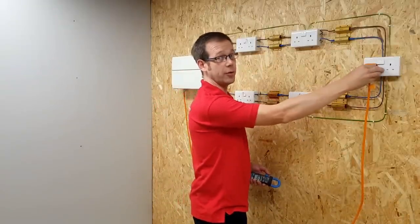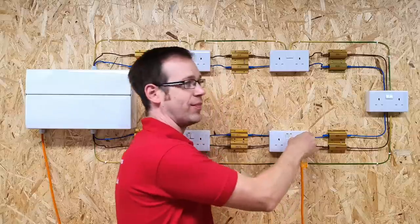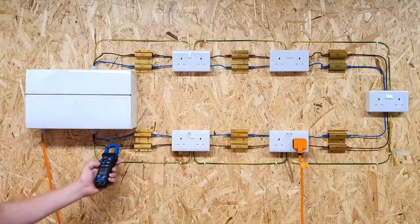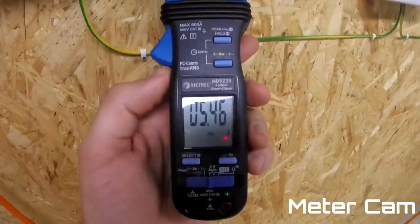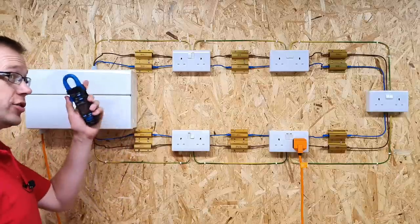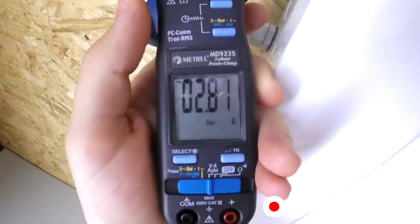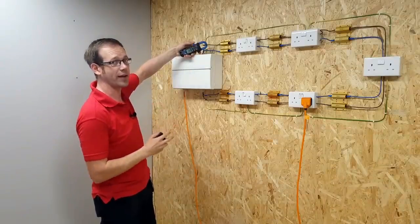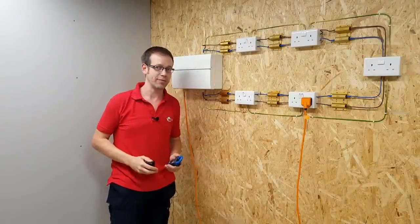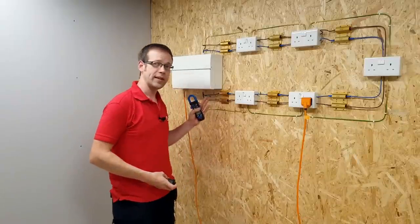But watch what happens when we plug the load into a different socket. We're going to plug it in further down the ring now. Measuring the current in the bottom leg first, you can see the current has increased — we're now in the region of 5.4 to 5.5 amps. And if we go and measure the current in the top leg of the ring, you can see we've now got 2.8 amperes. So we've got less current flowing in the top path. We can see the current is not splitting evenly between the two legs — we've still got pretty much the same total current, but more in one leg and less in the other.